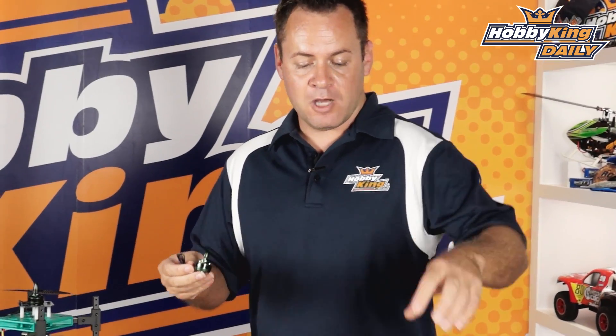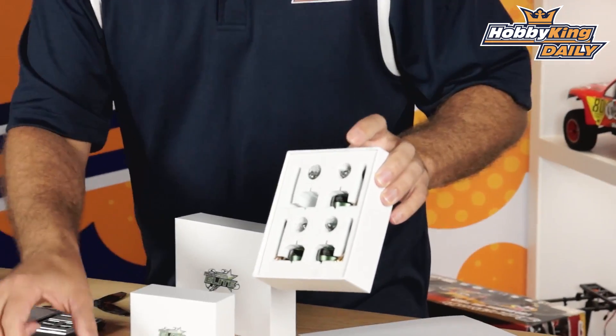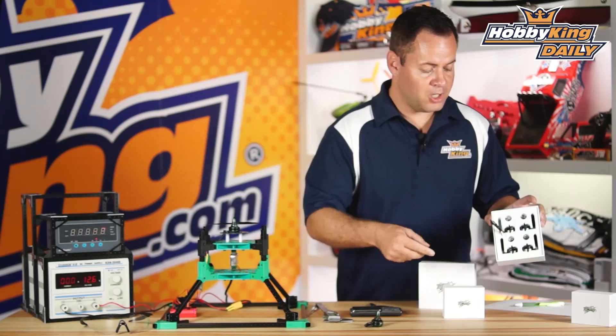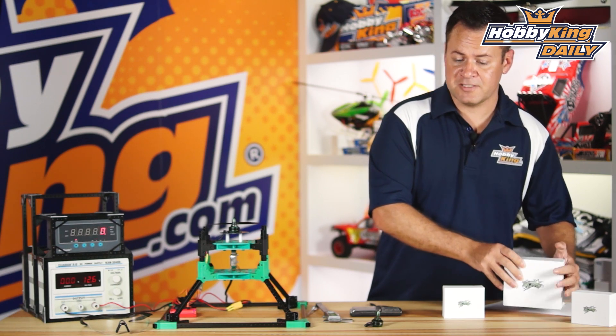We're going to have this in two options. You can buy it individually in clockwise and counterclockwise, or there's the master set of four — two clockwise, two counterclockwise — which comes with the prop adapters and prop nuts. So you're able to just buy the set if you're running a little mini quad and you're all set.